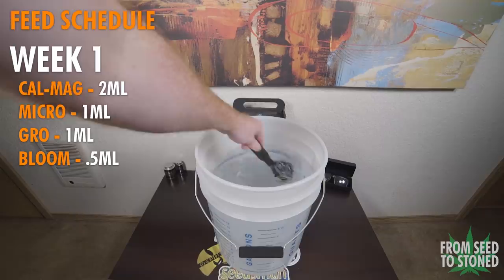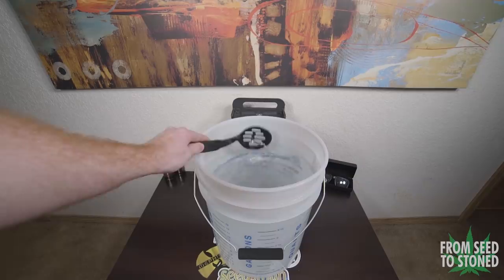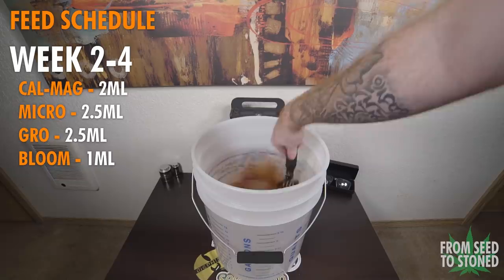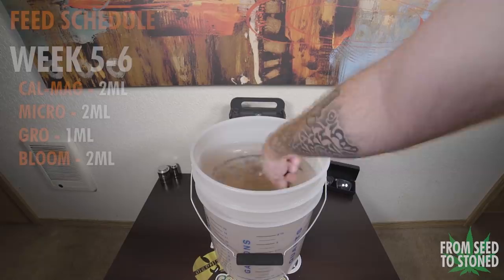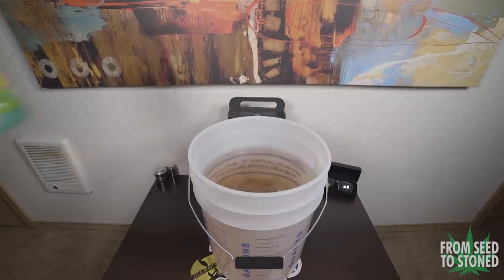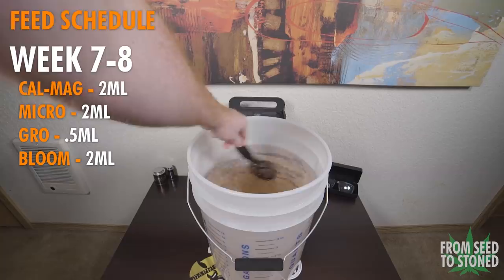When the plants are seven days old I'll feed them 2ml CalMag, 1ml Micro, 1ml Grow, and 0.5ml Bloom. Between weeks two and four: 2ml CalMag, 2.5ml Micro, 2.5ml Grow, and 1ml Bloom. For weeks five through six during the transition: 2ml CalMag, 2ml Micro, 1ml Grow, and 2ml Bloom. During early to mid flower: 2ml CalMag, 2ml Micro, 0.5ml Grow, and 2ml Bloom. In late flower I'll feed only 2ml Micro and 4ml Bloom.